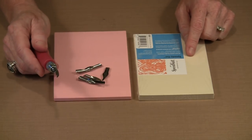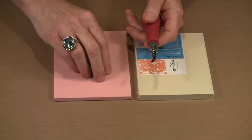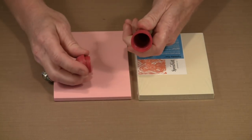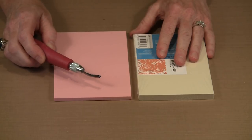This is the number one lino set. It comes with a handle and a variety of blades. You can take the end off the handle and store the bits in there so that you don't lose them when you're not actively using it.